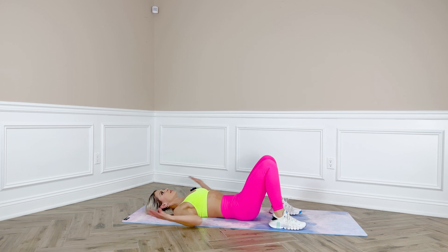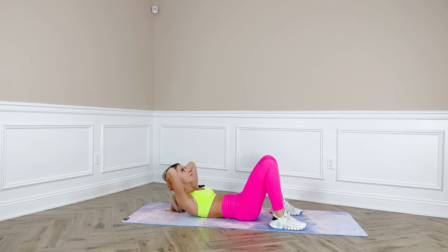Crunch pulses. Put your hands underneath your head, crunch up, and do little pulses up. Don't forget to breathe.